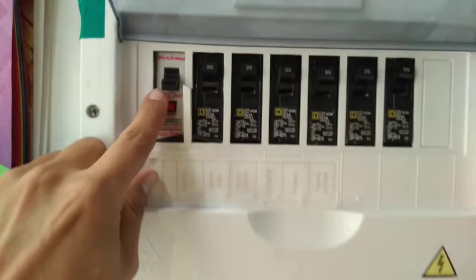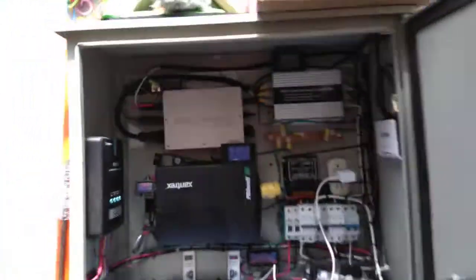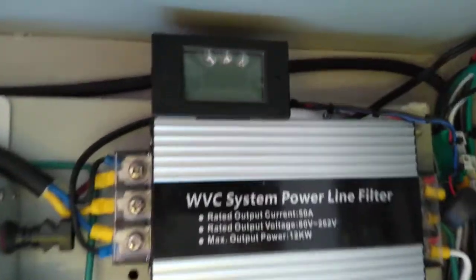We are going to turn on the micro-inverter. This micro-inverter is not working, not working. Okay, let's go to a startup.